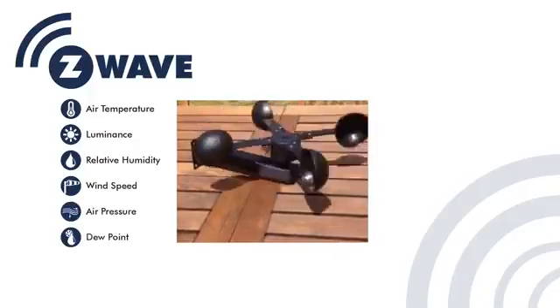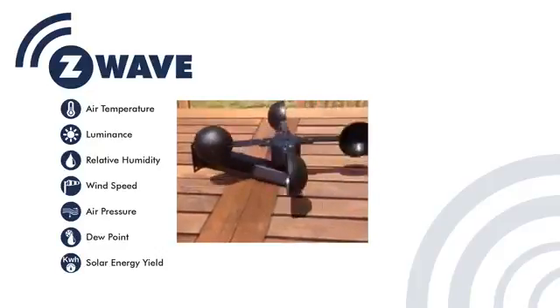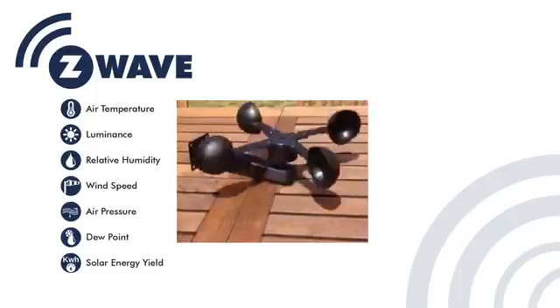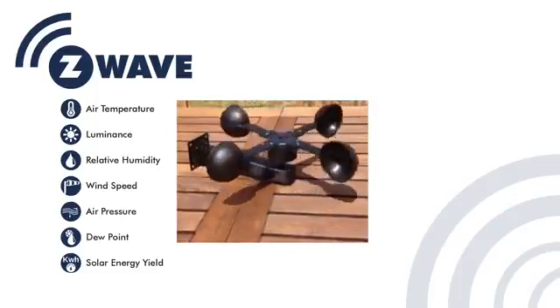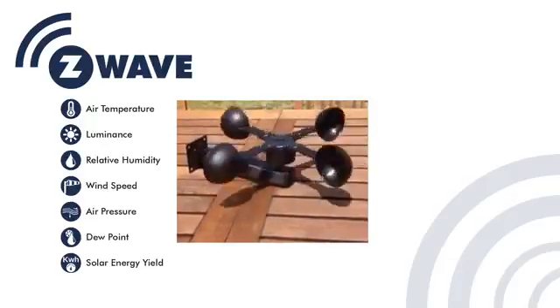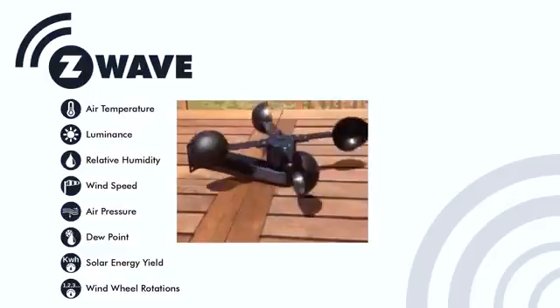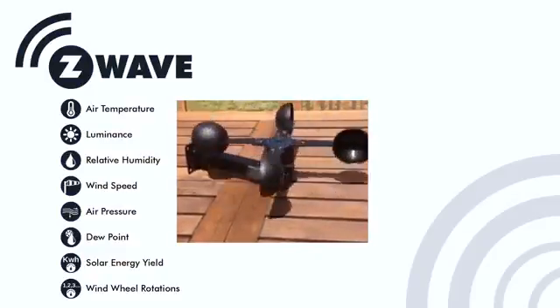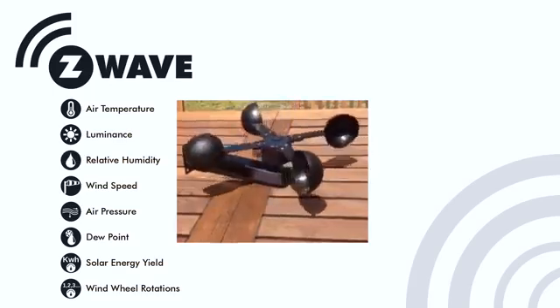The device furthermore estimates the solar and wind energy harvestable at the position where the sensor is mounted. The total solar energy is measured in kilowatt-hours, referring to a standard one square meter panel positioned at the sensor's location. Wind energy is counted as the total number of rotations; however, the measured energy count only applies for over 8 rotations of the windmill.